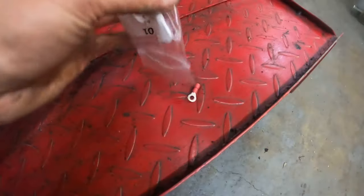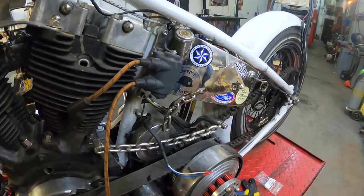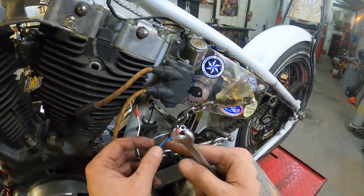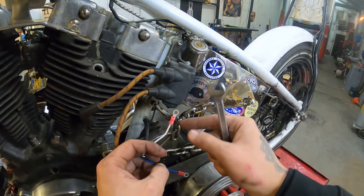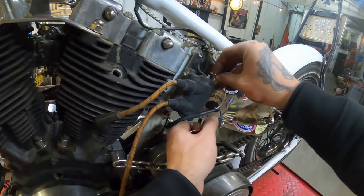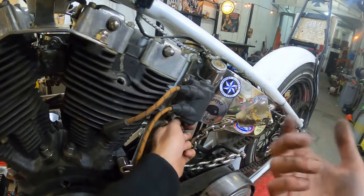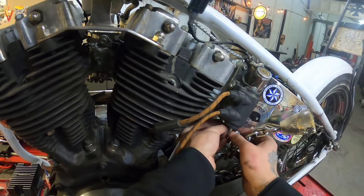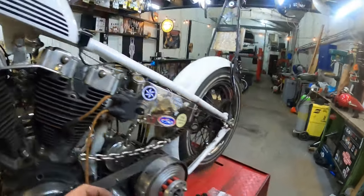I've fed the wire through, so we have a blue one and a white one. We also have two connectors that came with the kit — we're going to crimp those to the cable and then wire the cable to the coil. The blue one is going to go where the old cable was from the point ignition, and the white one is your 12-volt wire, which is going to the other side of the coil. It could be the other way around in your bike, but this is how mine is wired.